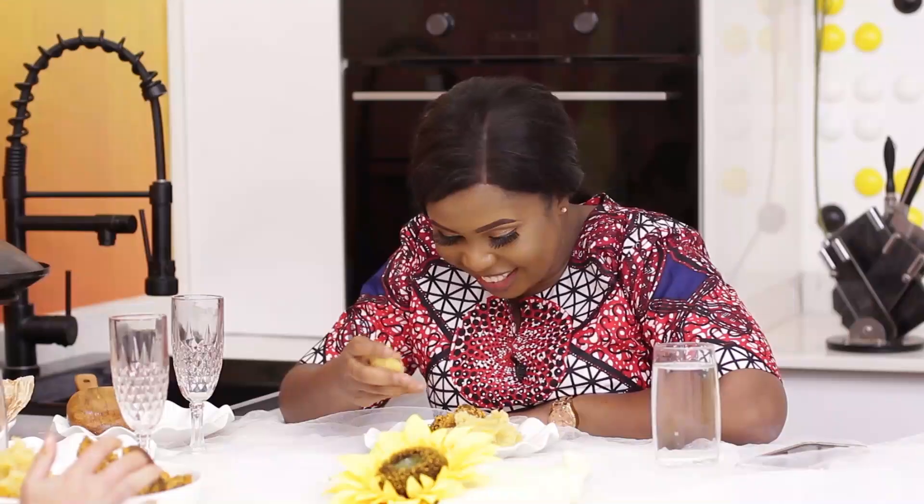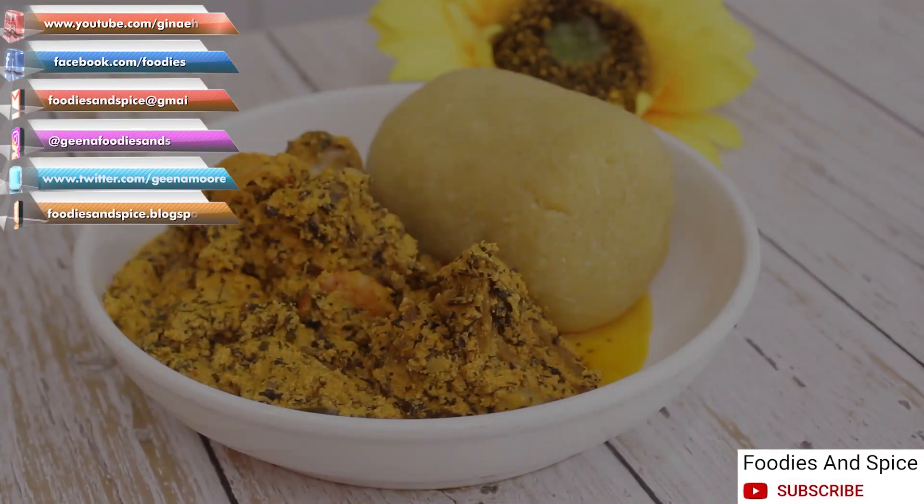If you like this video, please give me a thumbs up, share and comment. If you have not subscribed to my YouTube channel, do click on the subscribe button and notification bell to enjoy more of my recipes.